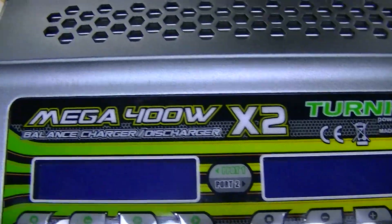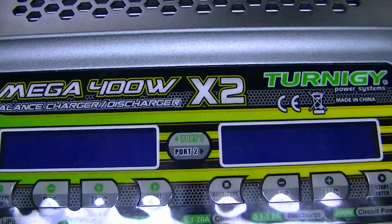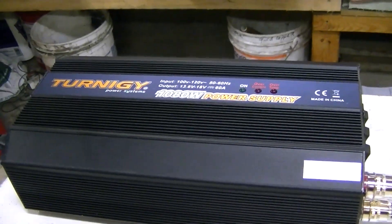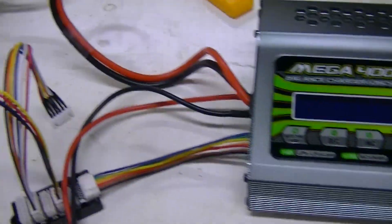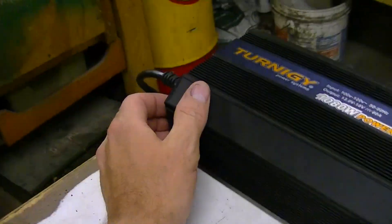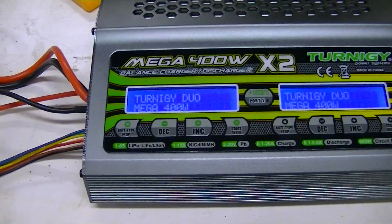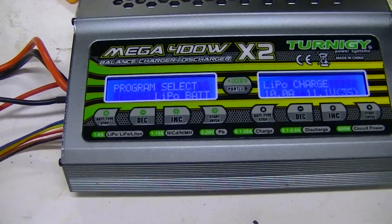This is an operation tutorial for the Turnigy Mega 400 Watt X2 charger. I'm using the Turnigy 18 volt power supply at 60 amps. Let's go ahead and get started — first, turn on the power.